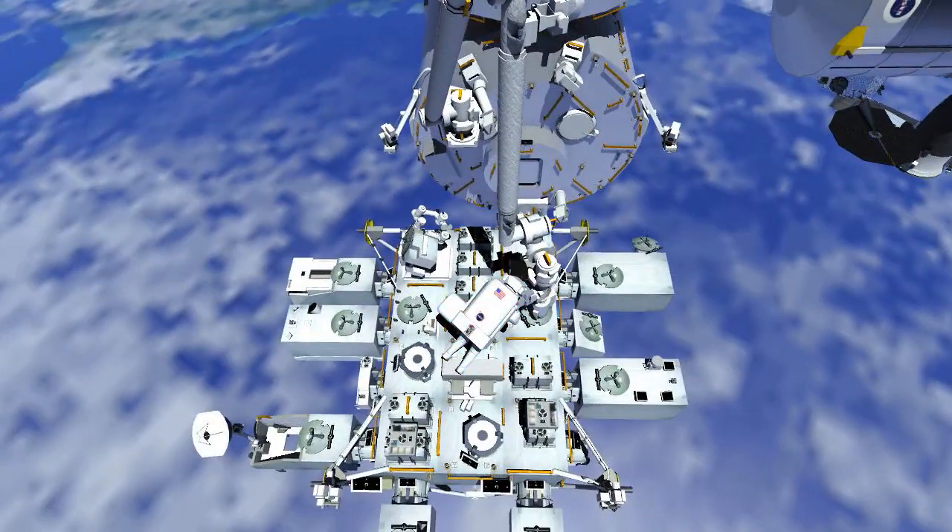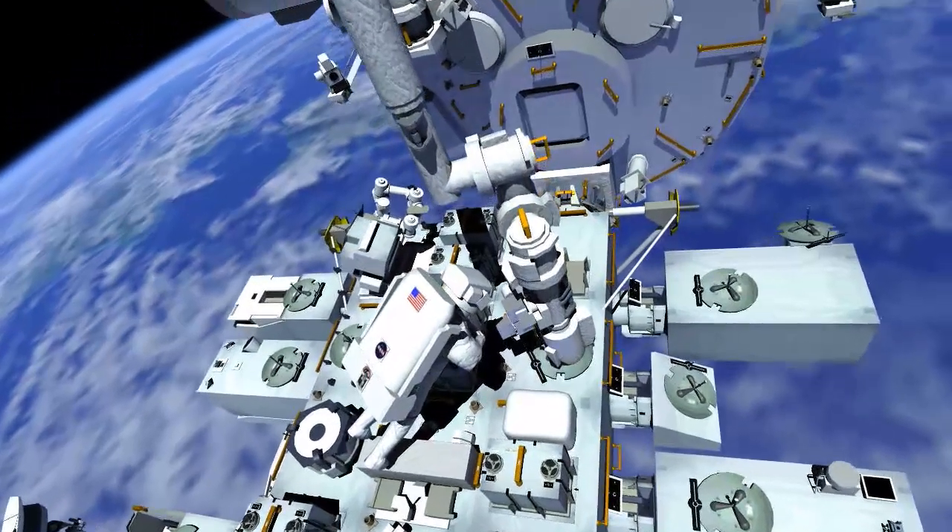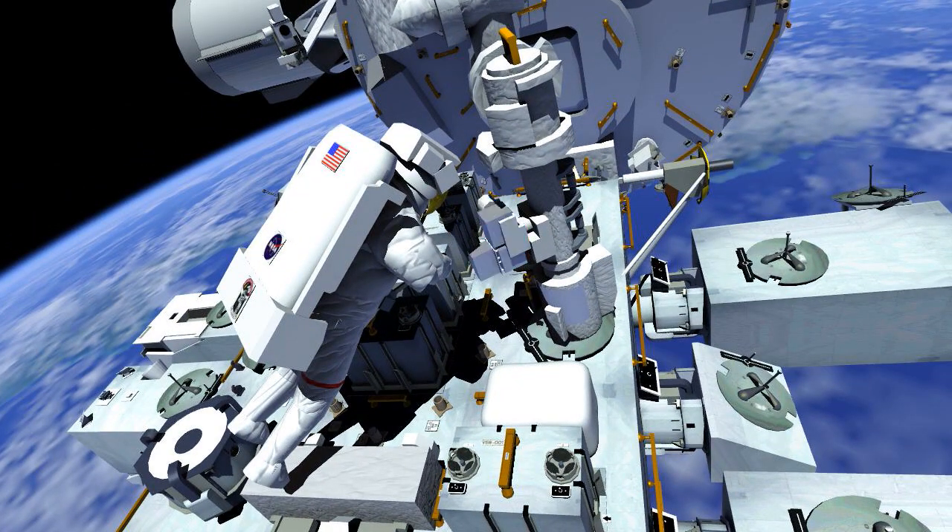At the base of the Japanese robotic arm, EV1 stows a tool bag carrying the wrist vision equipment. EV2 is set. This box provides a camera view and light to support arm operations.